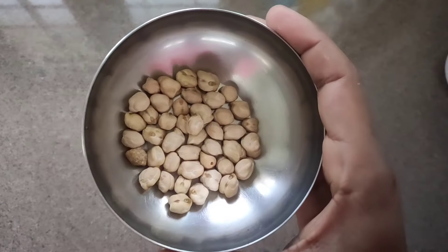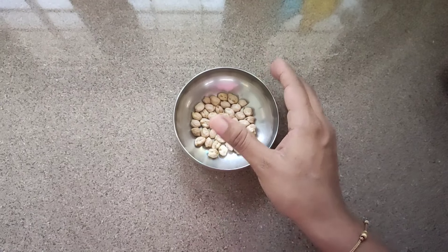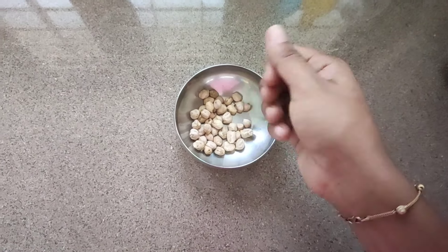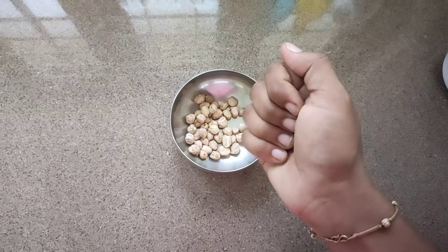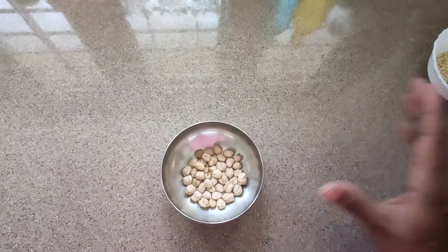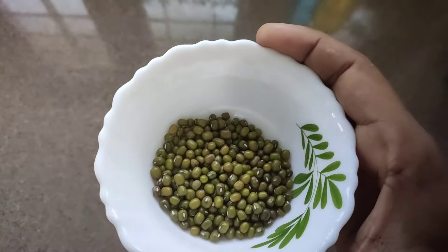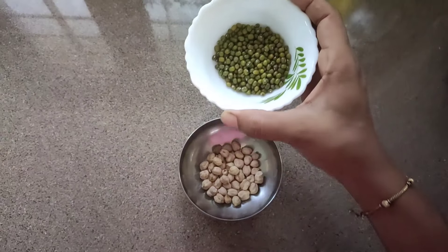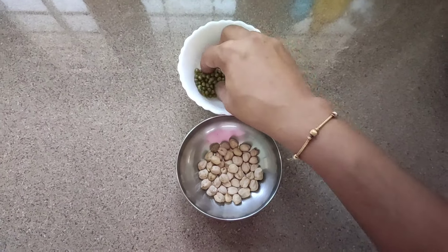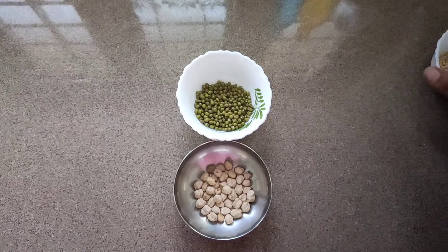The ingredients are ready for the bath powder. We will add 1 tablespoon of a cup. The least ingredient we will add is 1 tablespoon. You will be able to get two tablespoons of cup. The 3rd ingredient is next.